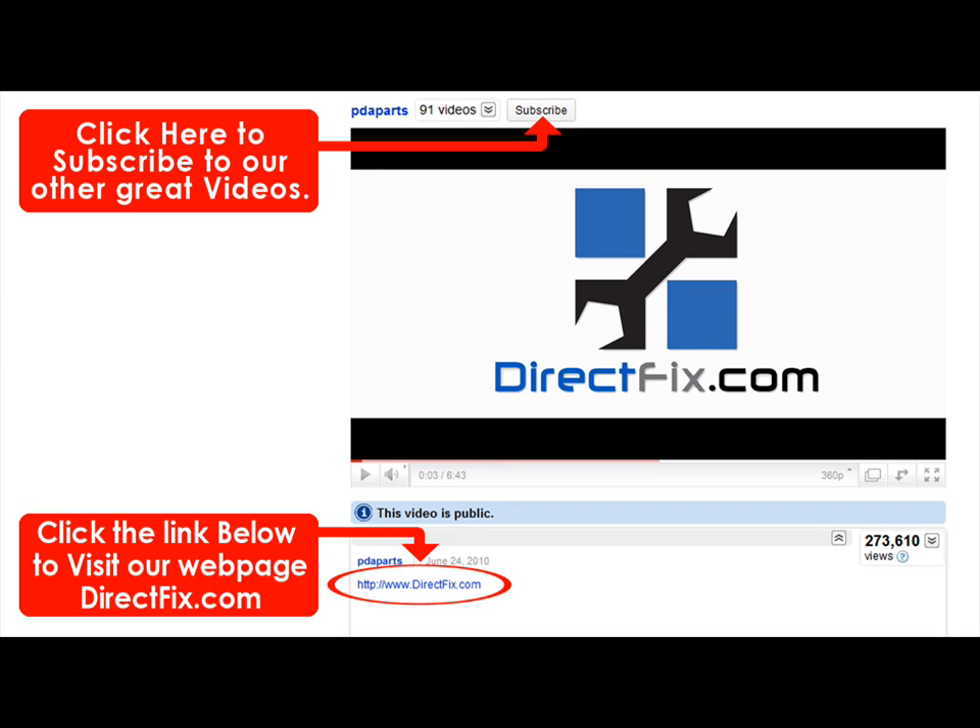Please be sure to check our website DirectFix.com — just click the link below for all your parts and accessory needs. Thank you.